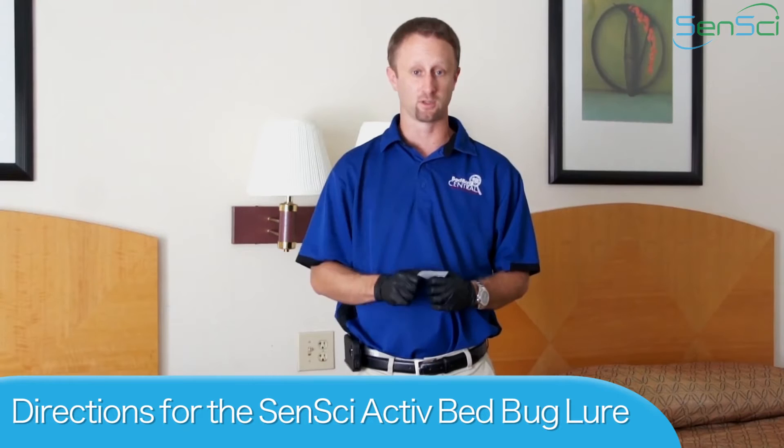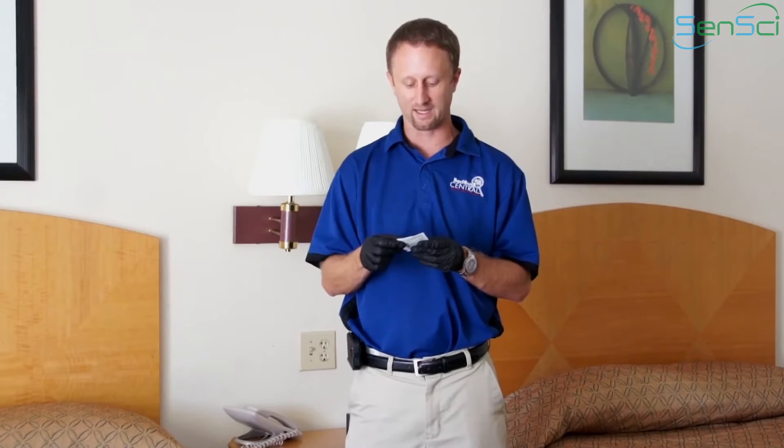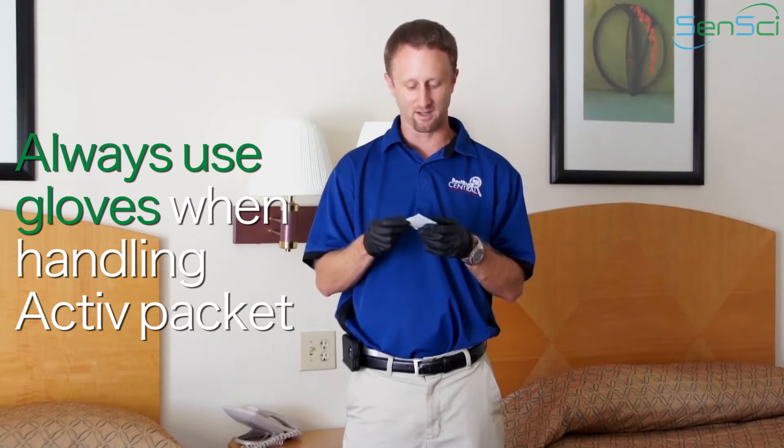Let's talk quickly about the directions for use for the Sensai active bed bug lure. The most important point is that you want to read the directions on both the front and the back of the packet, which will cover pretty much everything you need to know about using this lure packet. And as you can see, I have gloves on — you want to make sure that you use gloves when handling the packet itself.